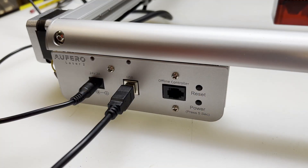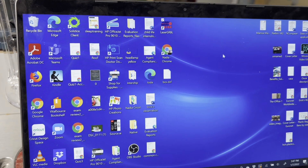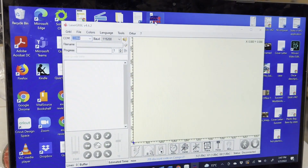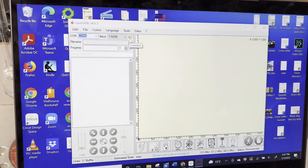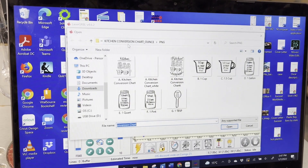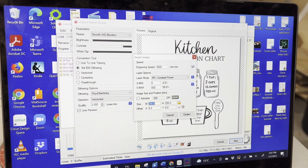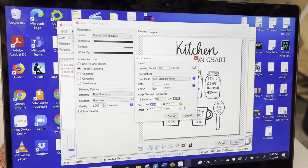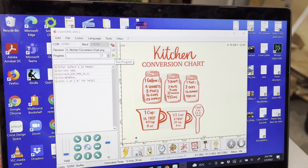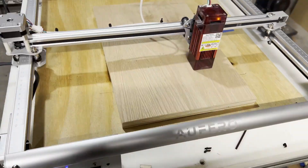Once everything is set up and installed, it's time to run the machine. First, turn on the machine and open the software. Click the lightning bolt to connect your machine to the software, then click the folder icon and open the file you want to engrave or cut. Select the speed and power settings for the laser — use the cheat sheet from the website for each material. Then hit play, and you're engraving like a pro.